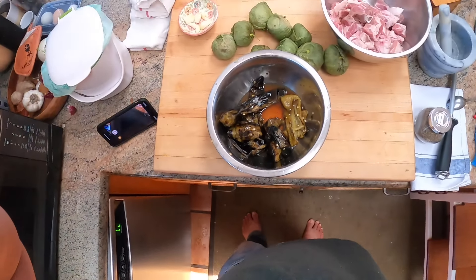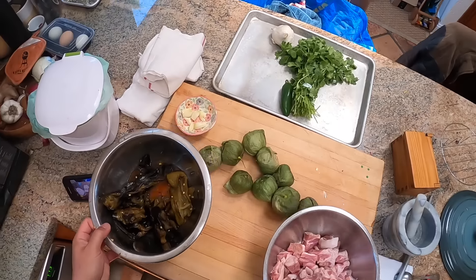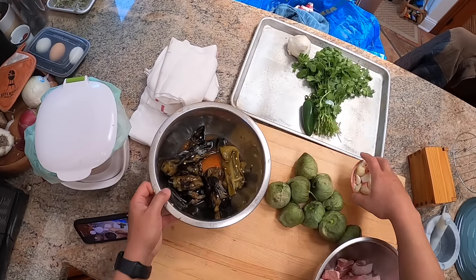Hey everyone, this is Kenji. I'm about to make some chile verde, and so I thought I'd record it. I'm not going to do this from the beginning because I roasted these peppers a while back on my grill, on the dying embers of my grill.